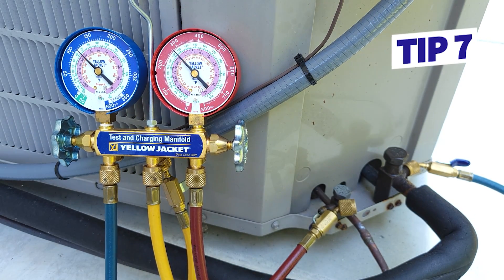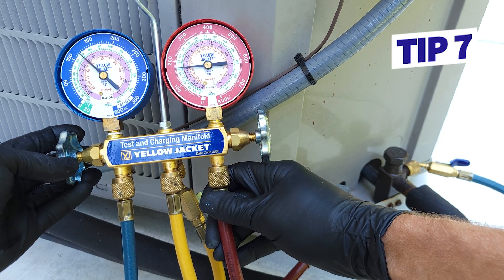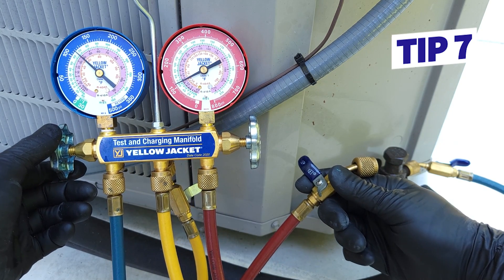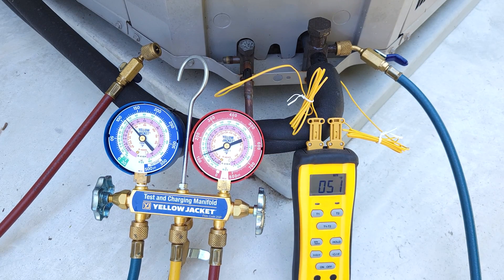Tip number seven: before you disconnect your manifold gauge set from a running system, you need to do the disconnect procedure so you allow all the liquid that's stuck in the red hose back into the system. All the air has already been purged — you want to do that procedure right when you connect. Now you need to do the disconnect procedure so you're not stealing liquid refrigerant from the system. If you're adding refrigerant, you don't want to overcharge it, so charge it a little bit low, then take the liquid refrigerant in the red hose and add it to the system. If doing the total superheat method, you can check the charge again after.